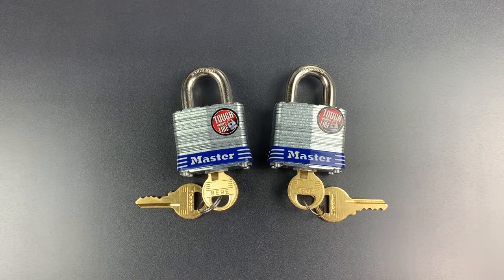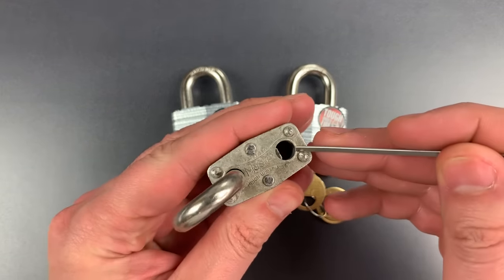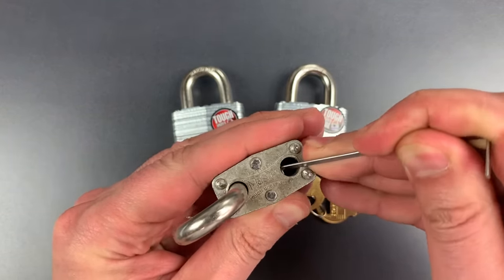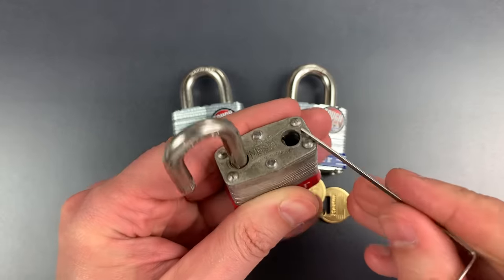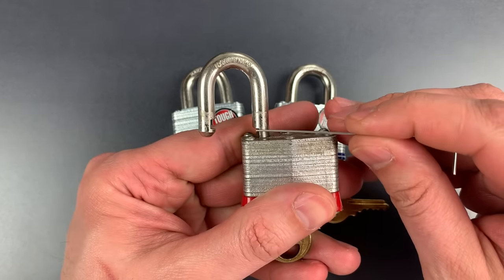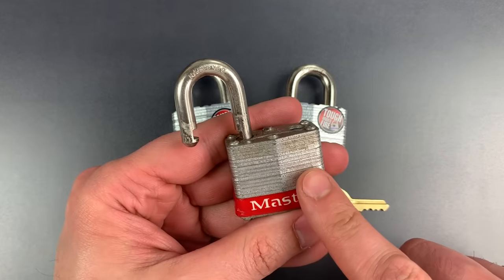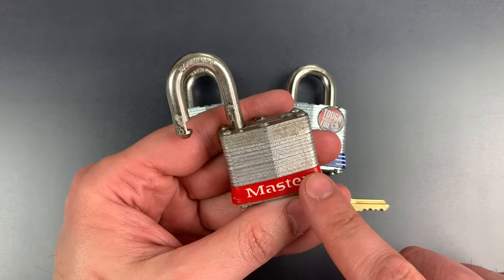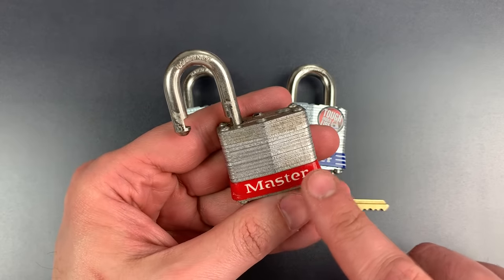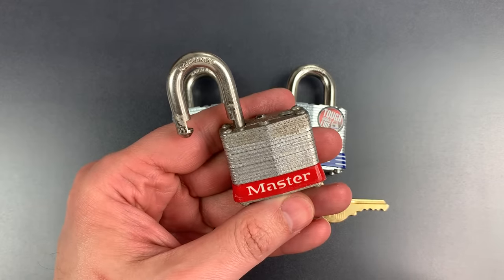It turns out that Master Lock did implement at least one major improvement. If we look at this older variant of the No. 3, we can see down the shackle hole one of the spring-loaded locking lugs that holds the shackle closed. I can just push it aside with this piece of metal. There's one on either side, and we can also see the square recesses into which those locking lugs fit. Unfortunately, this mechanism has been outdated for at least 50 years, probably longer, and it opens this lock up to a variety of low-skill attacks, like shimming and wrapping. In addition, it's not particularly resistant to pulling and prying attacks.